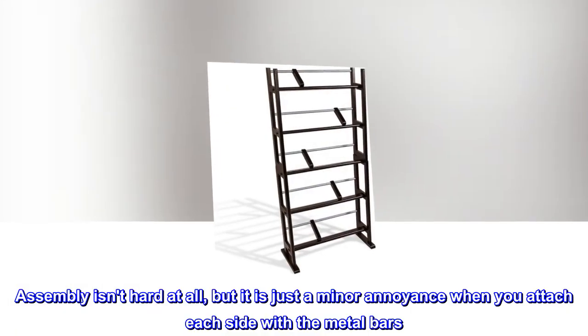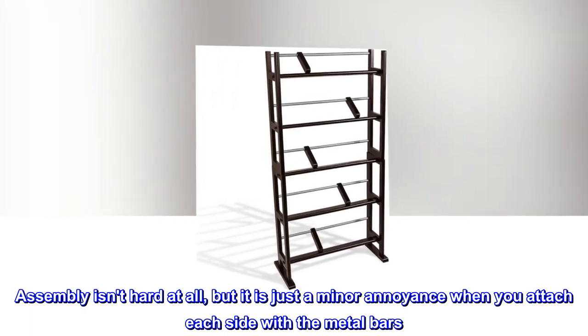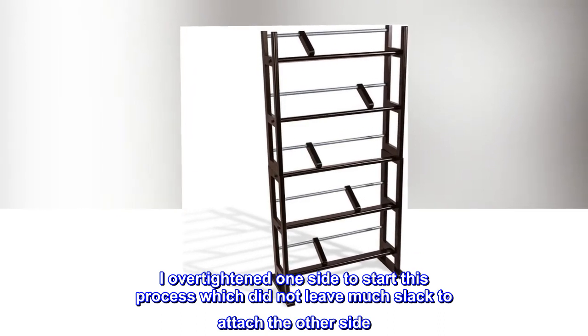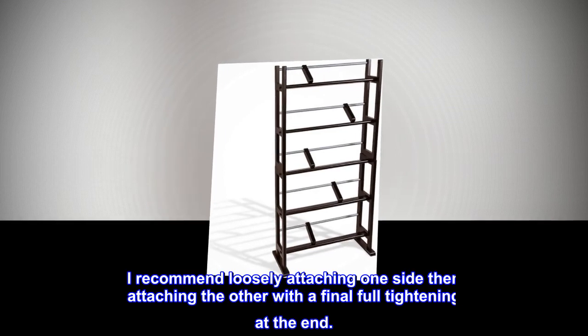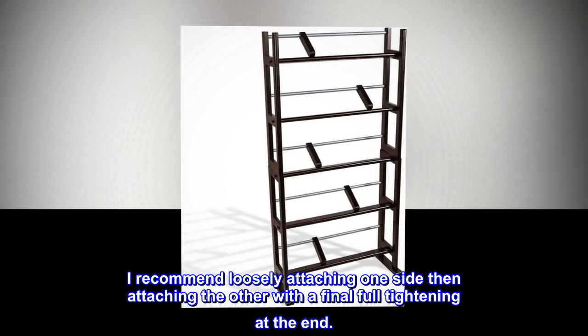Assembly isn't hard at all, but it is just a minor annoyance when you attach each side with the metal bars. I over-tightened one side to start this process which did not leave much slack to attach the other side. I recommend loosely attaching one side then attaching the other with a final full tightening at the end.